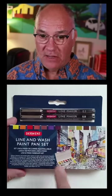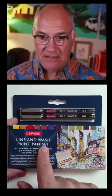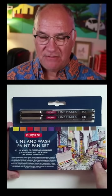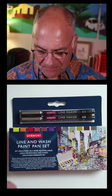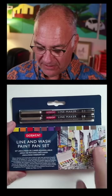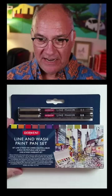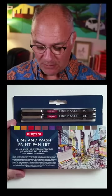I wanted to tell you about a brand new urban sketching kit that I just got from Derwent. I think it's pretty cool, pretty unusual, and I want to just kind of play around with it and see what we all think. So let's check it out. It's called the Line and Wash Paint Pan Set. This particular configuration is available in America — there's a slightly different version in Europe. It has this really nice painting on it by my friend Jed Adora, who's going to be teaching a workshop for us soon.